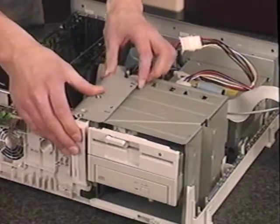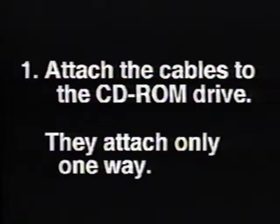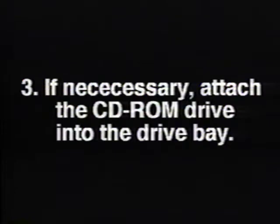You can now replace your floppy drive and other devices. Remember: attach the cables to the CD-ROM drive — they attach only one way. Slide the CD-ROM drive into the drive bay, and if necessary, attach the CD-ROM drive to the drive bay. Replace other devices. Now insert your own CD-ROM drive.